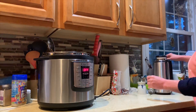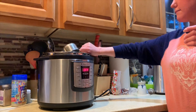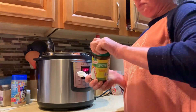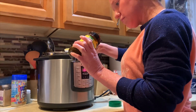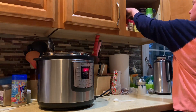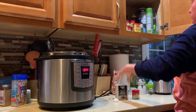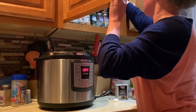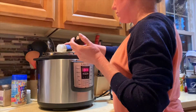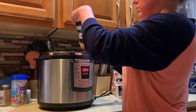I'm also going to be shredding the chicken with a hand mixer. I'm adding a cup of water to the bottom and then a teaspoon of chicken bouillon to make a cup of chicken broth, and I'm adding a sprinkle of onion powder, garlic powder, black pepper, and poultry seasoning.